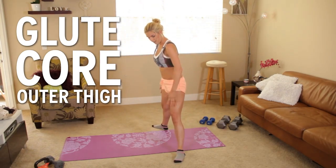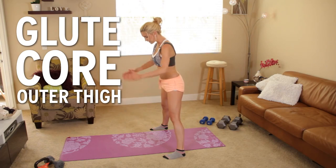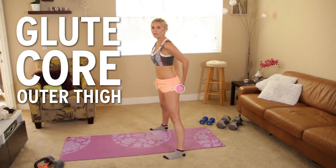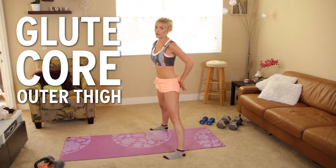When your legs are further out to the side as you squat down, you're going to be using the outer thigh muscle and the glutes. When your legs are facing parallel to the front, you're going to be working more of that booty. They do say the best way to get a good butt is doing squats, and it's true.